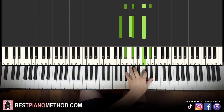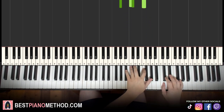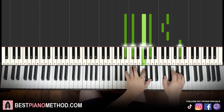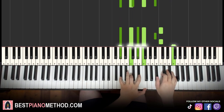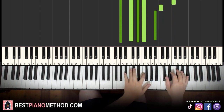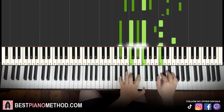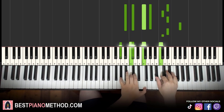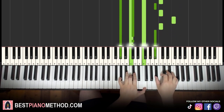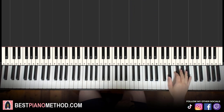With these two chords, both hands together go like this. If you like the other chord voicing better, that's okay — up to you. Back to back, all four parts learned so far are played like this.